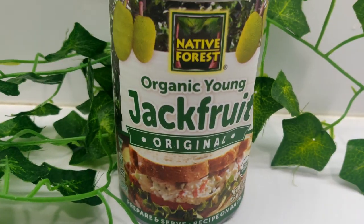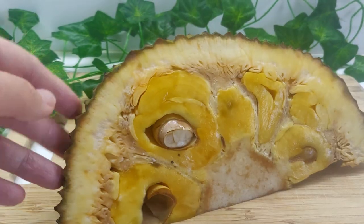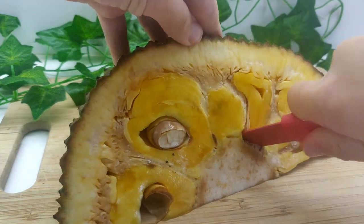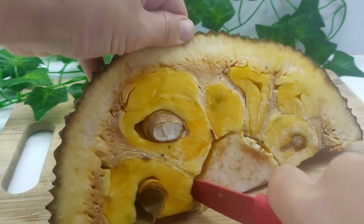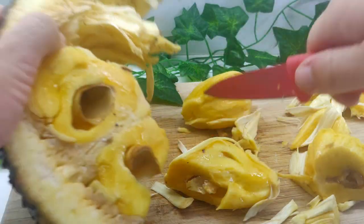For this recipe you can either use canned jackfruit or a fresh jackfruit. If using fresh, oil a large knife and cut the jackfruit in half. Carefully remove the core of the jackfruit by cutting it at an angle. Pull each fruit out and remove its seed and outer coating.